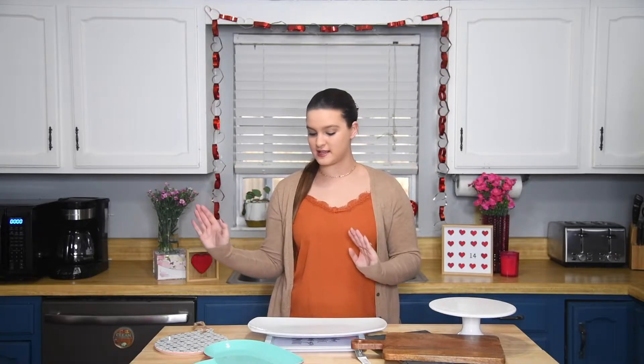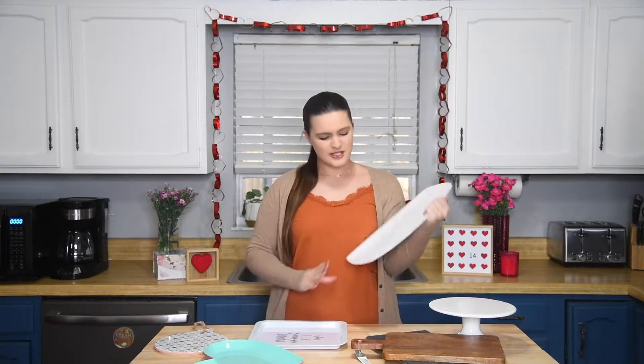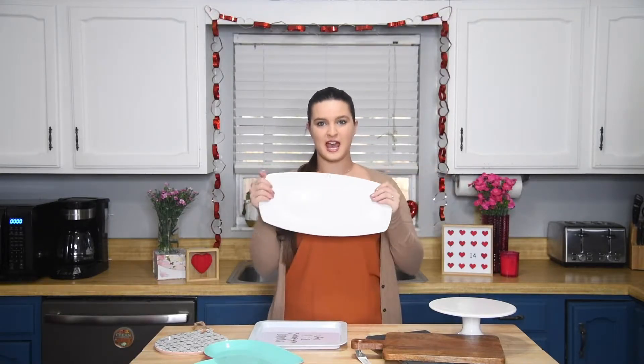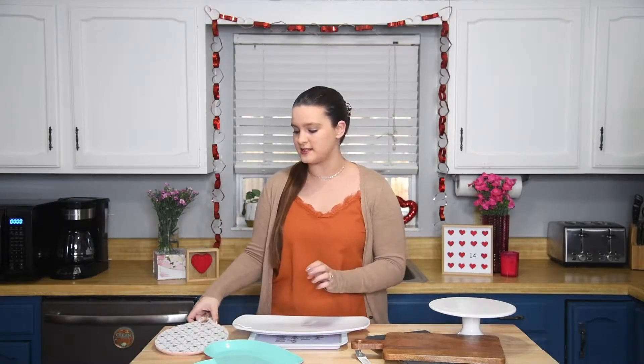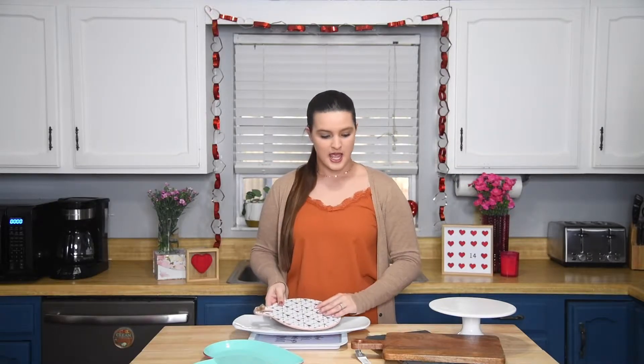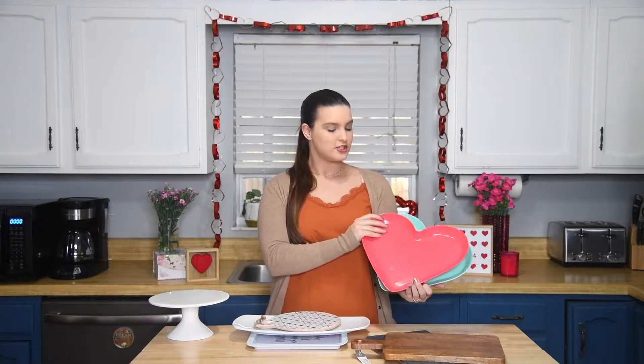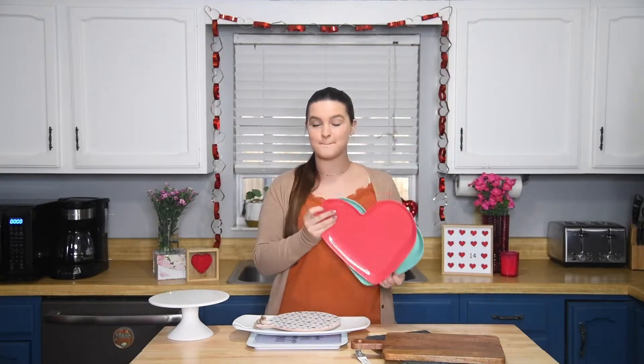Oh my gosh, this is hysterical. I might have a problem. I did not realize how many platters I have — and this is not all of them. I was originally thinking of doing half sweet, half salty, but I could just use smaller ones and make two separate boards, which might be cute. Or I could use this cake or pie stand. And then I honestly forgot I have these — they were in my photo prop stuff — so I could do sweet and salty. That might be really cute.